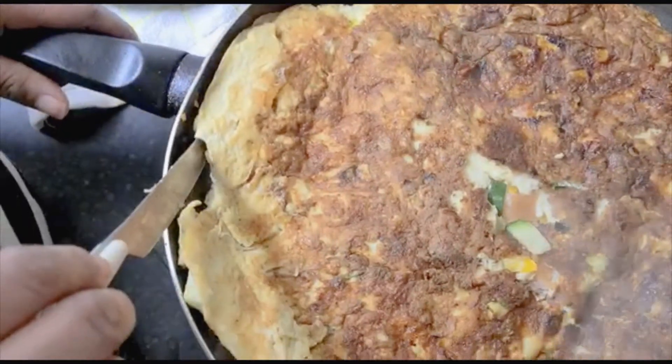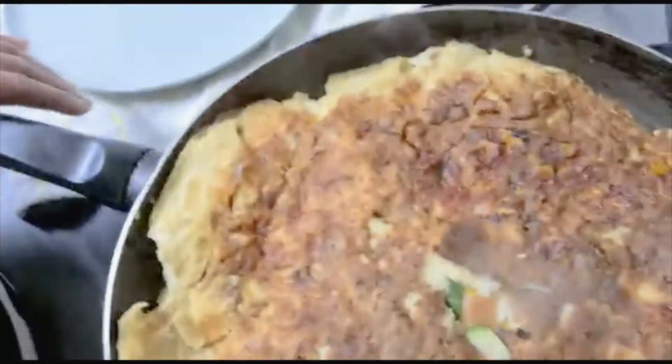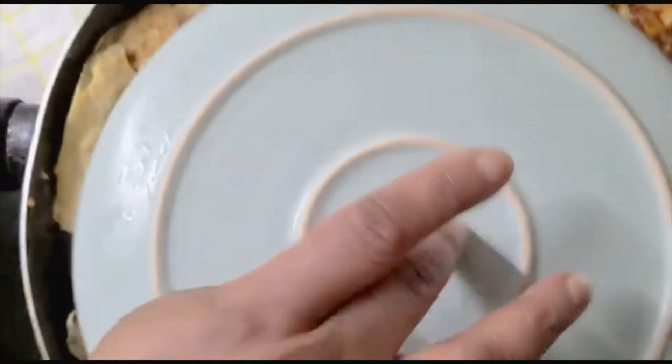Our omelette is already done — our omelette is ready guys! I'll just flip it one more time. This is how I do it before I take my plate.